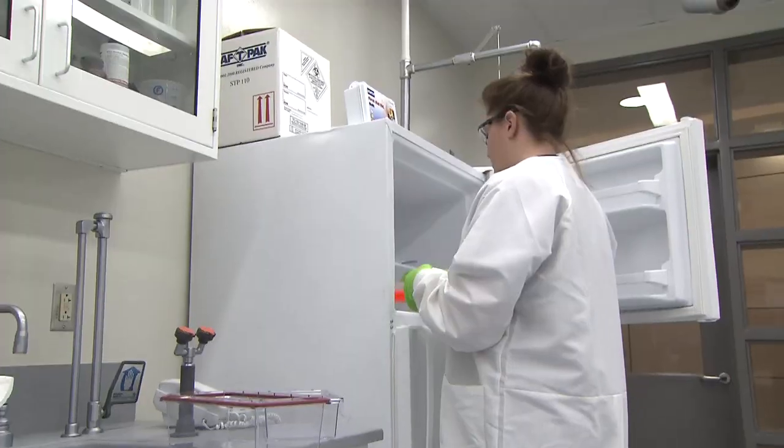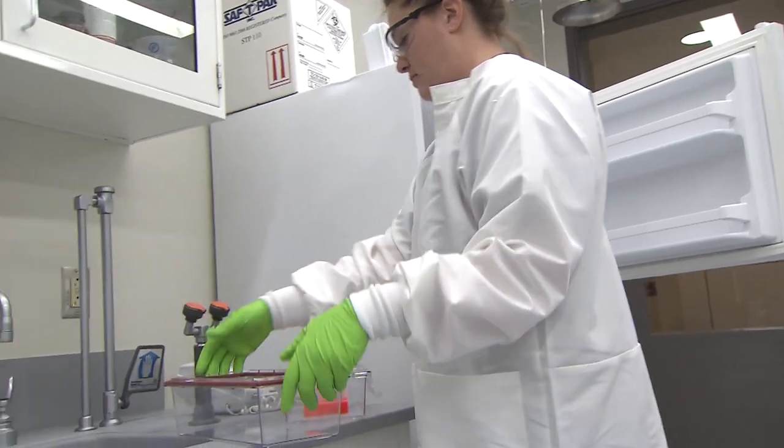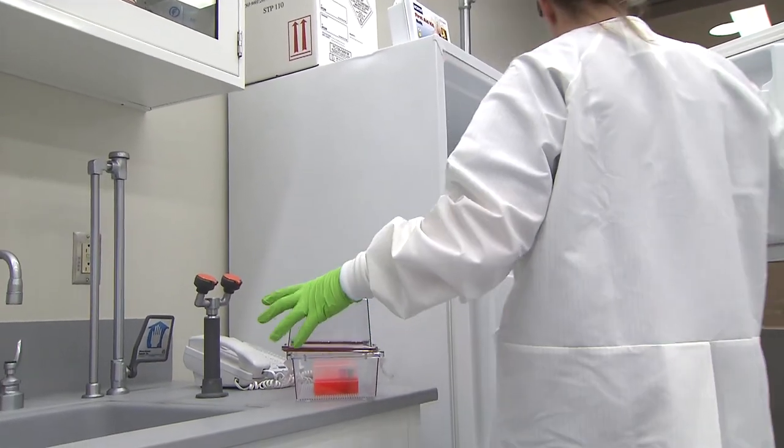One myth that people often believe about biosafety level three is that when you go into the laboratory there's stuff floating around in the air, and that's not true unless you have a pretty big accident and you spilled stuff outside of the biosafety cabinet. We use primary containment devices for all work.